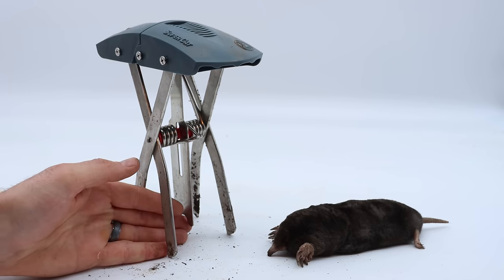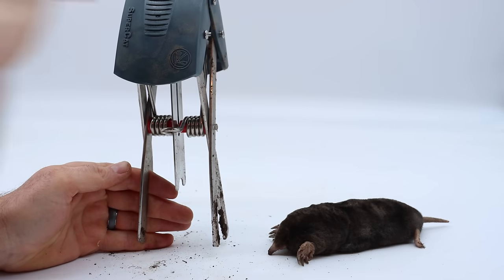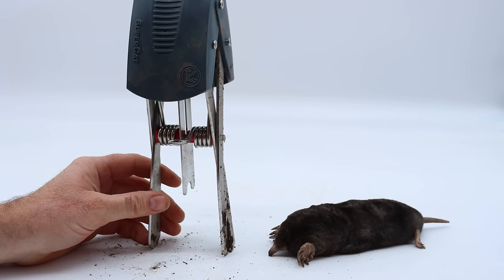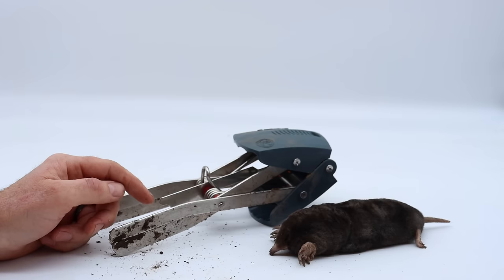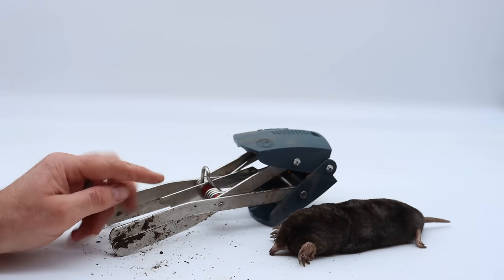This one is not as powerful — you can even put your fingers in there, it'll grab them but it won't break bones. So because it's more safe, I highly recommend it, especially if you practice with it getting it right in the mole tunnels. You can take care of your mole problems. Thank you so much for watching — if you haven't subscribed, please consider clicking that button.